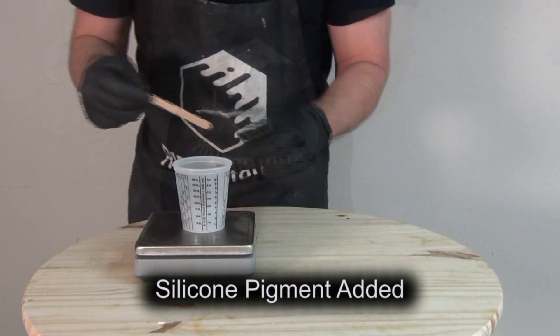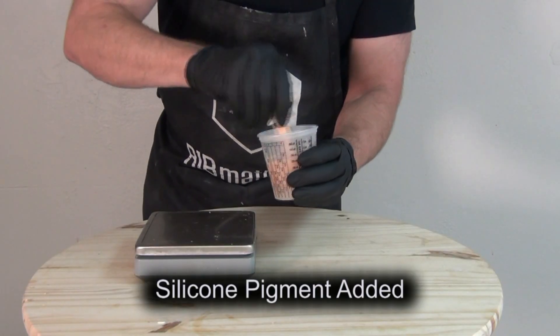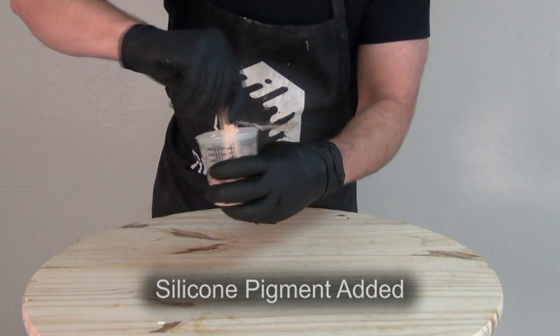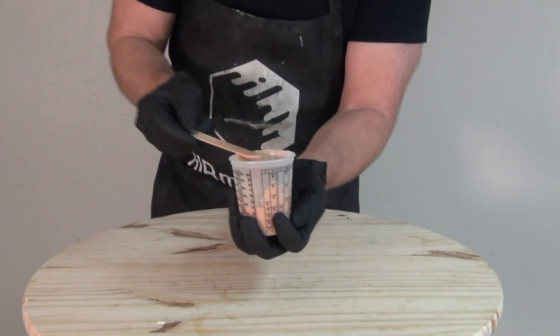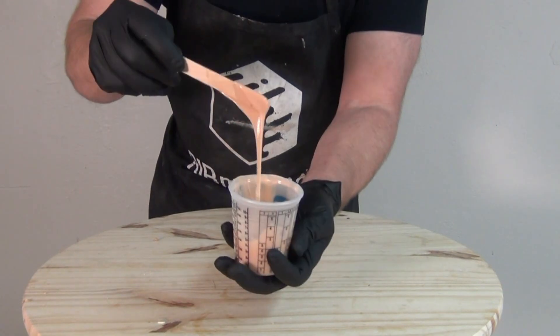I typically add pigment well below one percent for translucent skin applications. The TC5100 has a working time of about 30 minutes at room temperature and a demold time of three to four hours, again at room temperature, so roughly about 75 degrees or so.